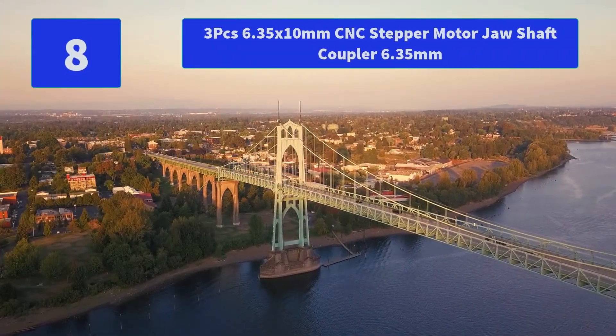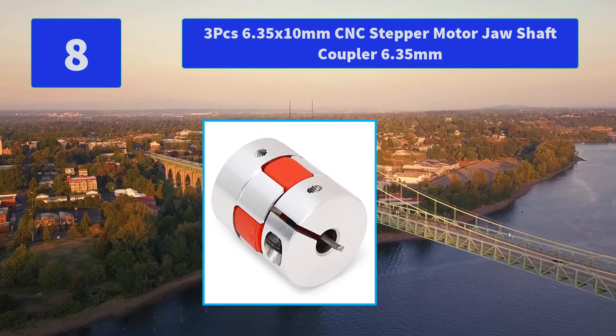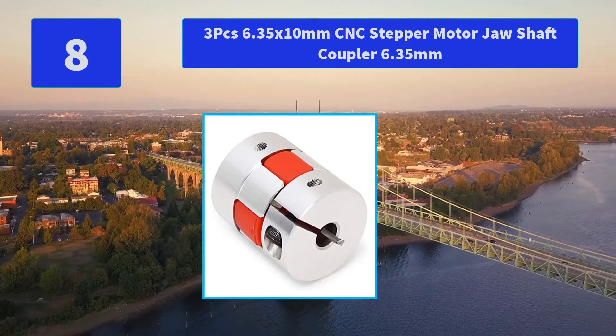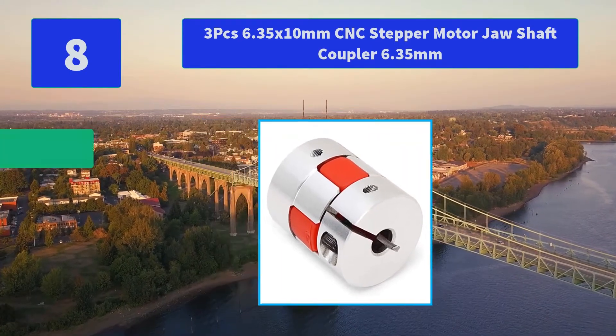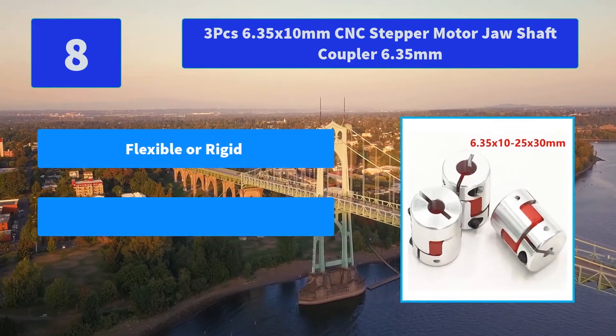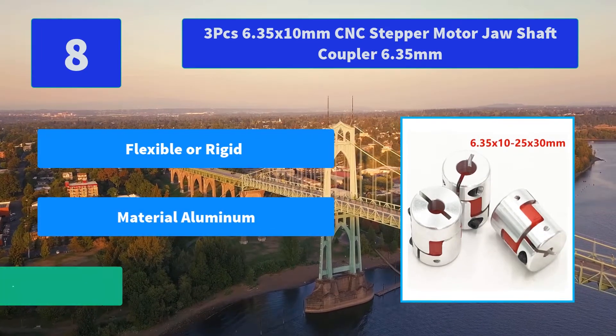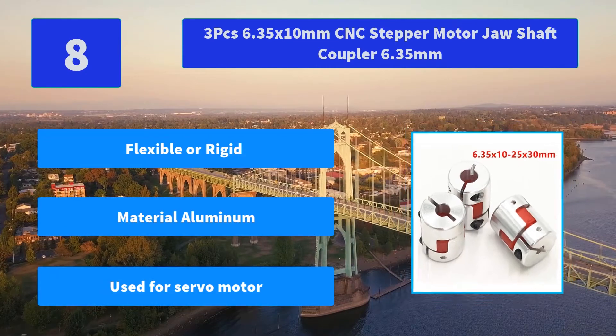Number 8: 3-Pieces 6.35 by 10mm CNC Stepper Motor Jaw Shaft Coupler, 6.35 mm. Mainly used for servo motor spindle, step motor, and so on. Wear resistant, high hardness, and excellent response. Main features: flexible or rigid, material aluminum, used for servo motor.